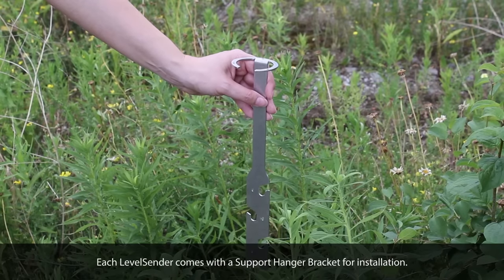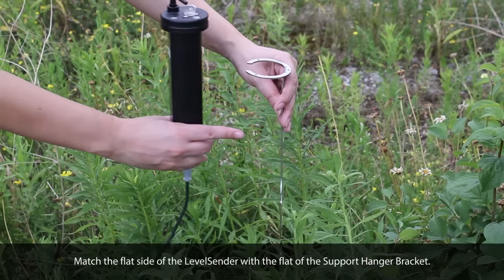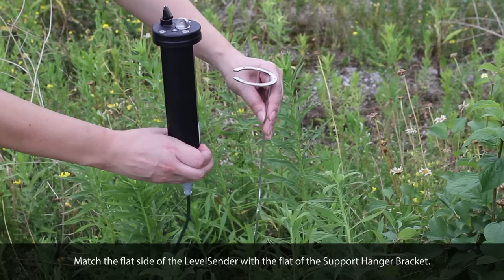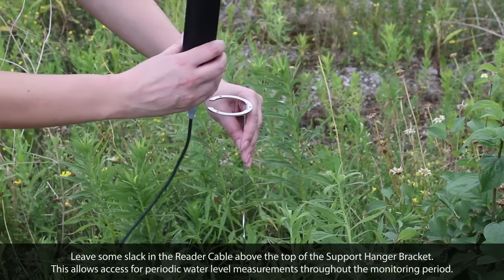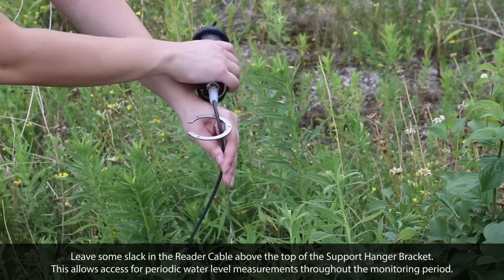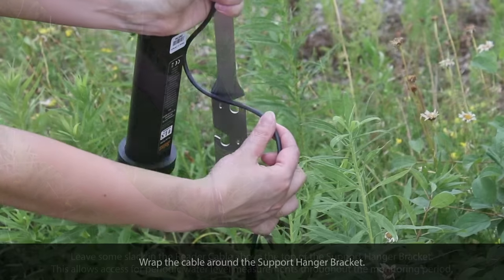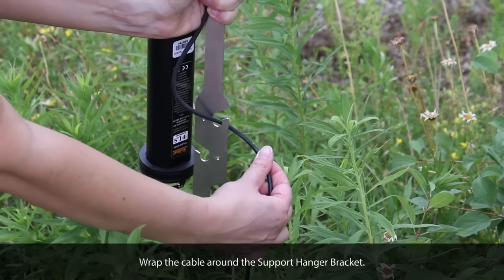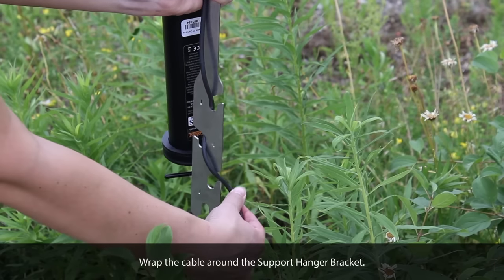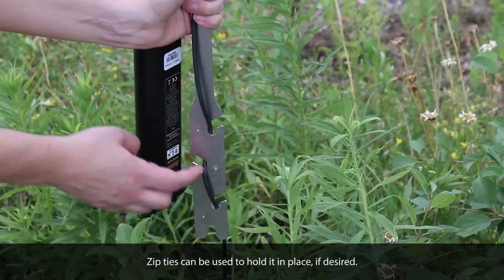Each LevelCenter comes with a support hanger bracket for installation. Match the flat side of the LevelCenter with the flat side of the support hanger bracket. Leave some slack in the reader cable above the top of the support hanger bracket — this allows access for periodic water level measurements throughout the monitoring period. Wrap the cable around the support hanger bracket. Zip ties can be used to hold it in place if desired.